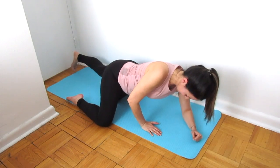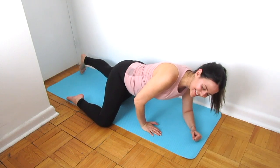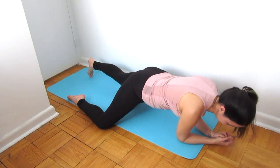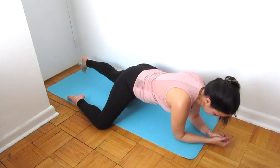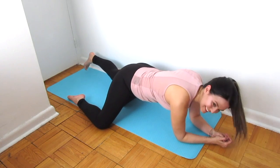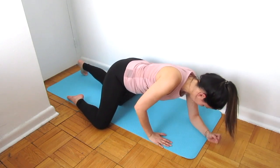Quad rolling can be really, really intense, so as you can see by my face, it's brutal. I like to go through smaller bits — I started up near the hip, a little bit on the top of my quad, and now I'm rolling a little bit down closer to my knee. Never roll onto any joint, so don't roll on the knees — stay in the meat of the muscle.